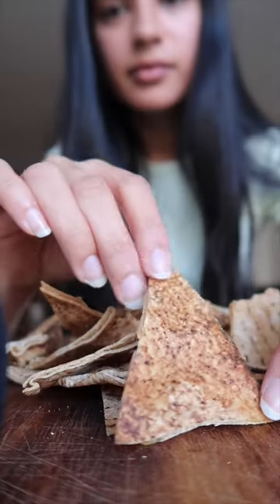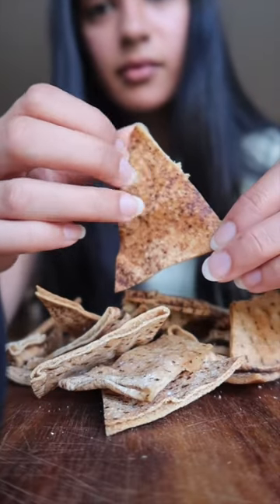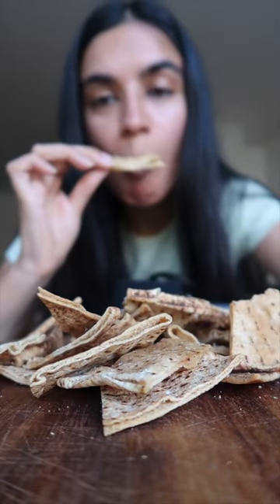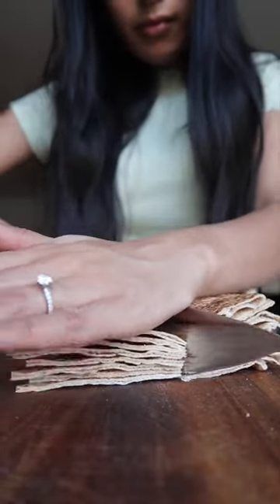Crackers can be expensive, so this is how I make crispy Lebanese bread. Hi, my name's Priya and I get Lebanese bread and I cut it up into triangles and rectangles.